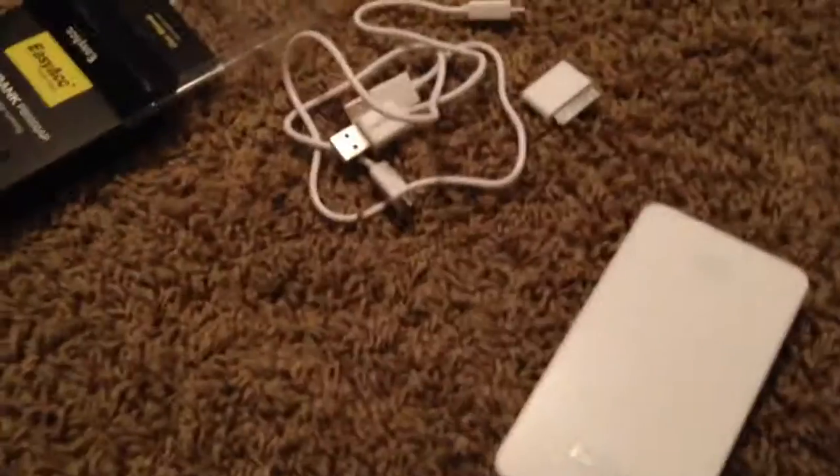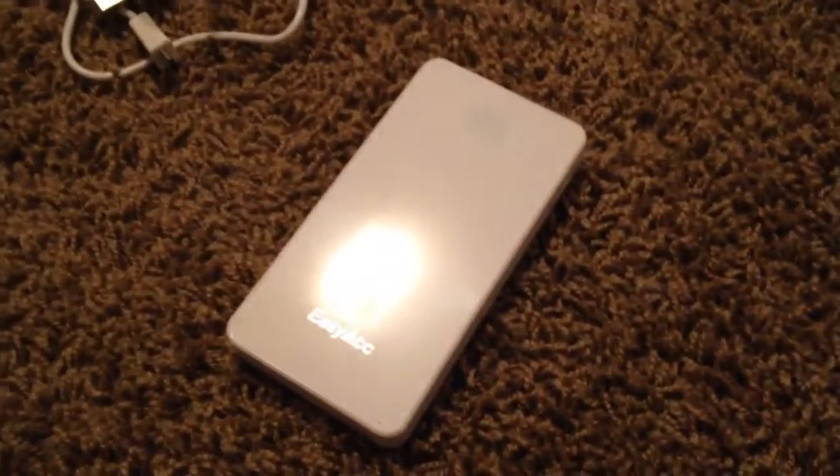Hey, what's up guys? Richie from 04 Mach 1 Speed. I wanted to make a review of this cool battery bank that I got from Amazon for about $13-$14. I kind of wanted to make a review of it before I drop it and break it.